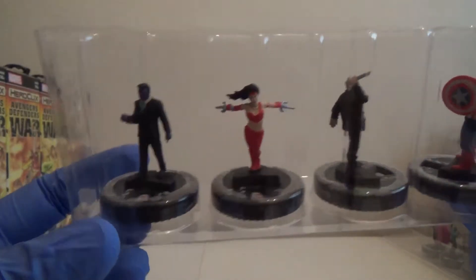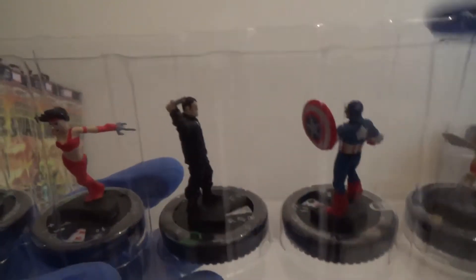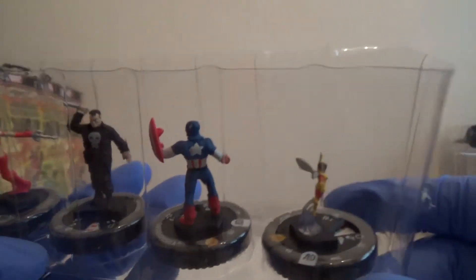So we've got Purple Man. We've got the Uncommon Elektra — again a different outfit. We've got the Punisher with the knife. We've got Captain America. And we've got Wasp.